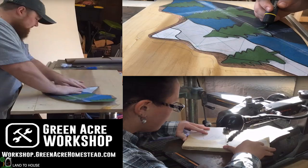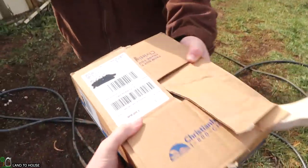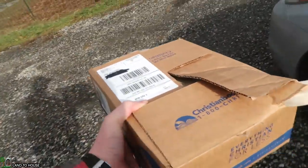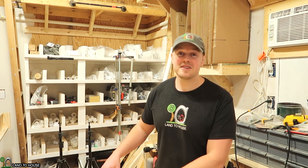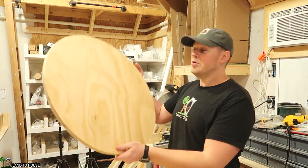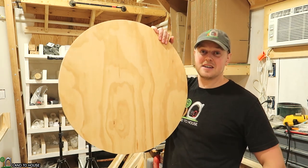The next step in this build is to head over to the Green Acre Workshop and see how Sam and Angela are building the mountains and trees for this build. A big thanks to Sam and Angela for cutting out the trees and mountains — I don't think I could have done the job that they did. Let's go inside and glue the mountains and trees to this and complete the sign.